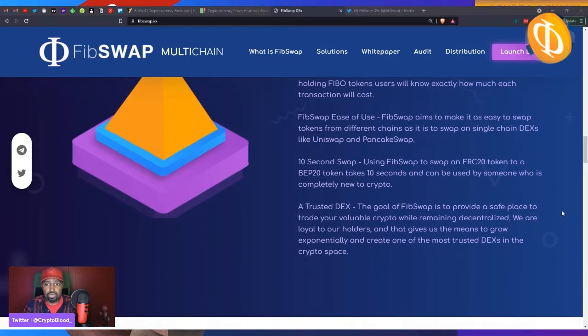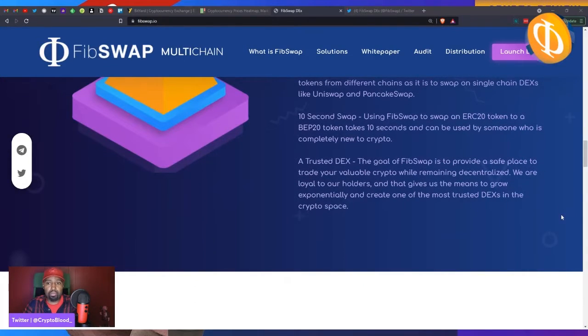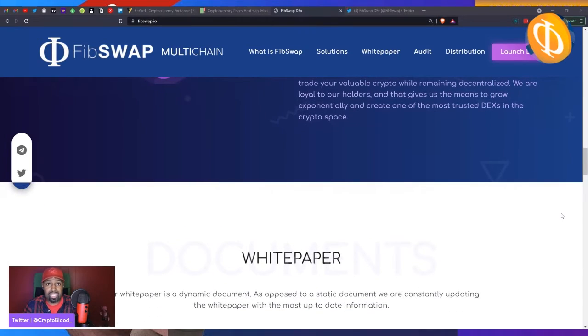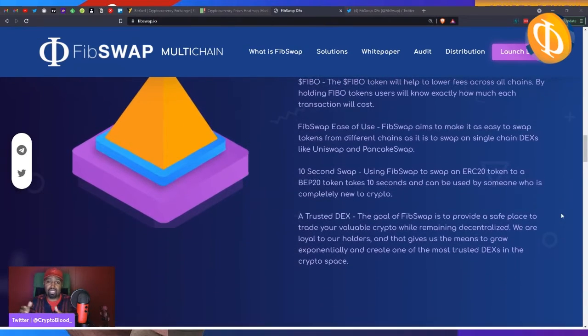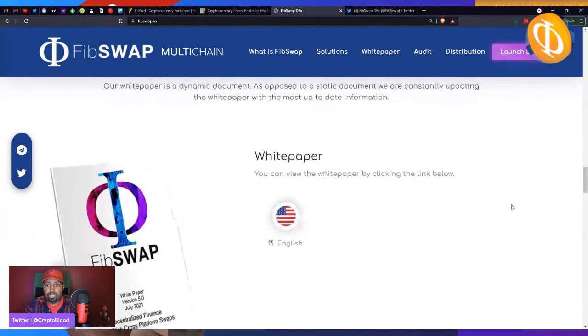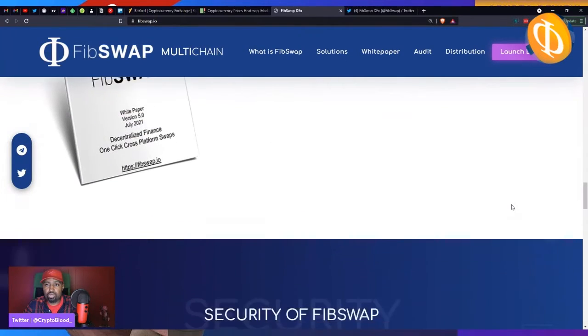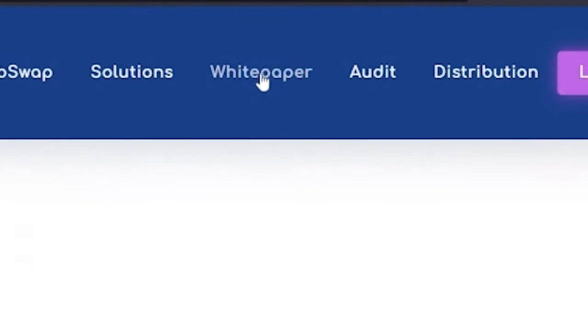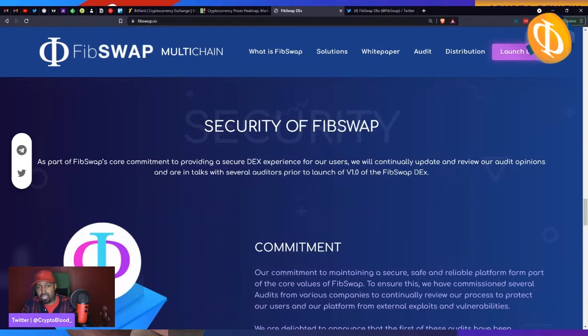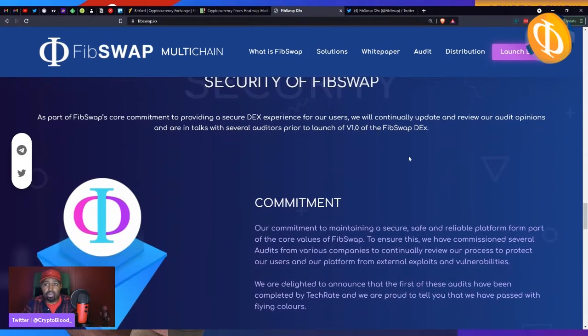Just imagine being able to swap from all these networks and more using one decentralized exchange — and that exchange is FibSwap. They have a white paper if you want to do a deep dive into the platform; you can access it on their website by scrolling down or clicking the white paper button in the menu.